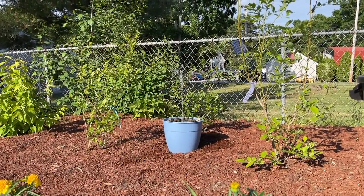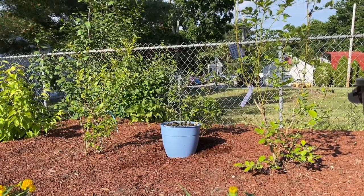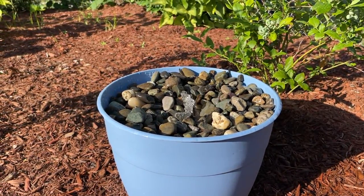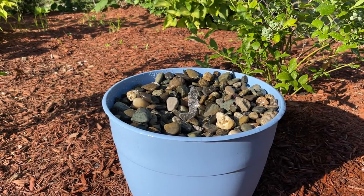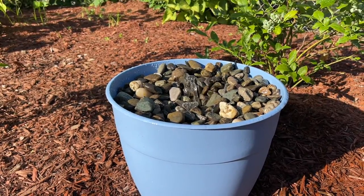Hey guys, hope you're all having a great day. In this video, I wanted to show you how to make this DIY solar-powered water fountain. I made a few mistakes and issues along the way, but I wanted to explain the process of troubleshooting so that you hopefully don't make the same mistakes. Besides that, it's a pretty straightforward process, so let's get started.